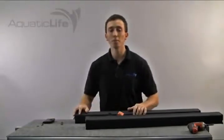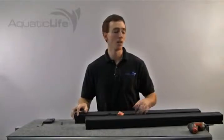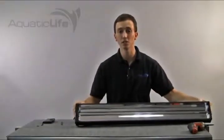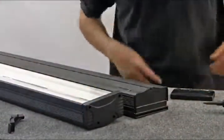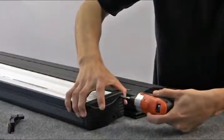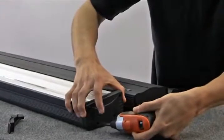It is important to note that prior to performing any maintenance or linking the fixtures together, you want to remove the lamps and the lens cover from each fixture. To begin, remove both the left and right end plates from all the light fixtures that will be linked together. This can be done using a Phillips screwdriver.